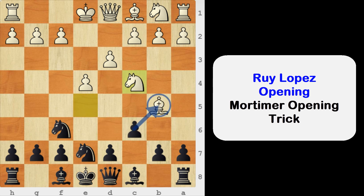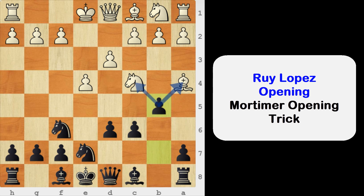So we cannot capture the bishop here. Instead, we will play d6, covering the d6 square with our queen. Now the bishop has just one move, and that is bishop to a4. We will play b5, forking the bishop and the knight. So we are winning a piece.